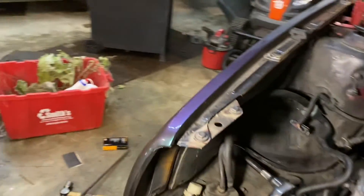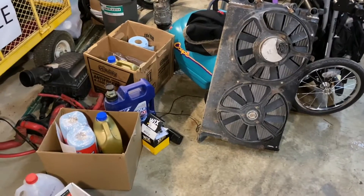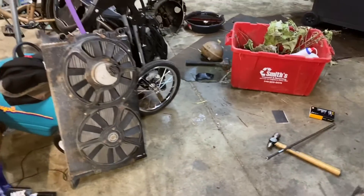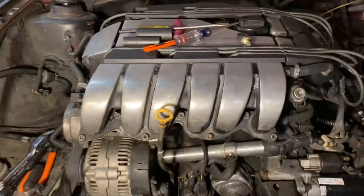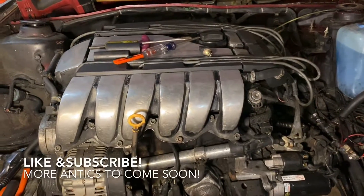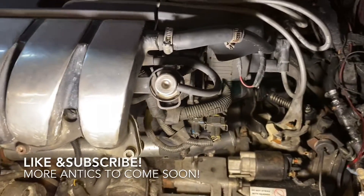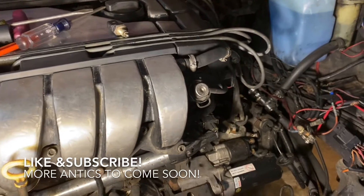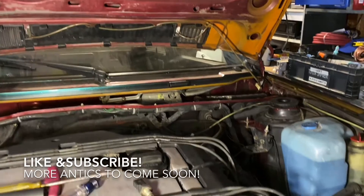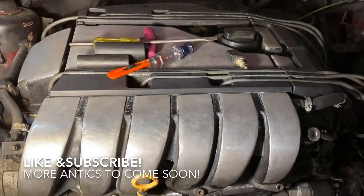I'm tired and want to go to bed, but there are a lot fewer parts lying around now than there were at the beginning of the night, so we're making really good progress. I'm really glad the engine's in. Anyway, that's it for now — hope you guys enjoyed, like and subscribe, and I'll have more in the coming couple of days. I want to get this done. I miss this car, and I'm sure my wife does too since it's her play toy. See you next time.